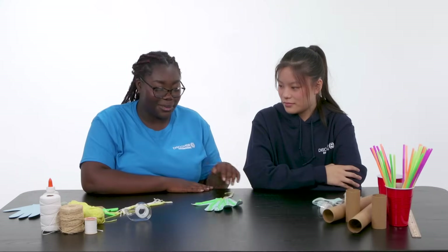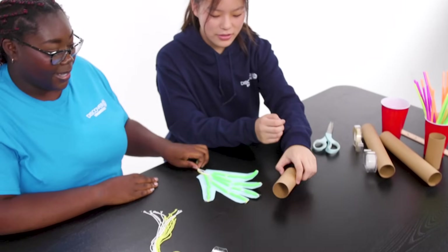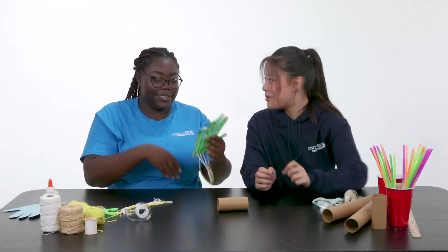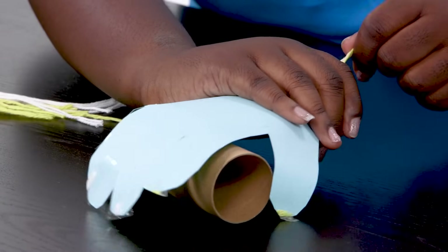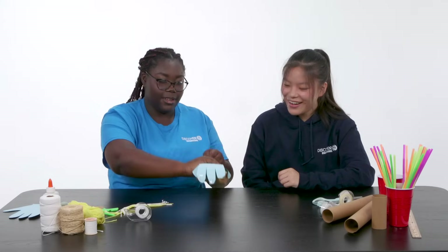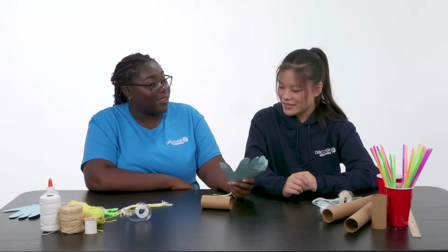I think we've done a great job so far. Do you want to see if we can pick something up and see if it works? Maybe this — yeah, it's nice and light. Okay, let's give it a try — the moment of truth! I'm gonna treat it like an actual hand. Looks like we have a third arm!